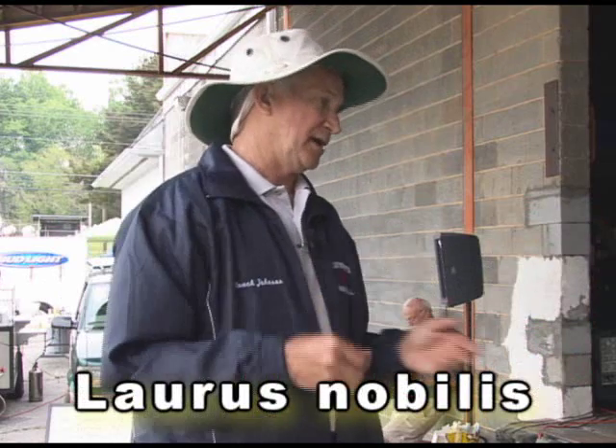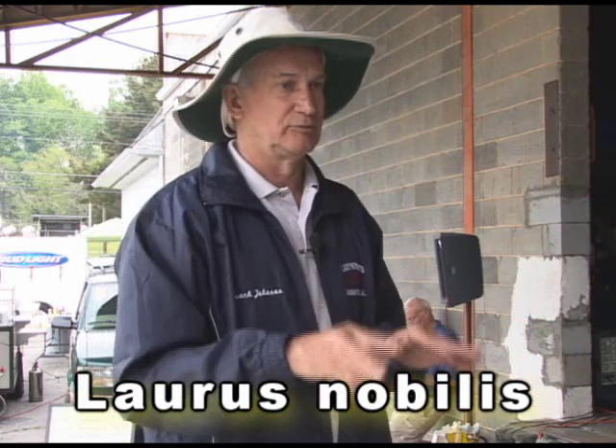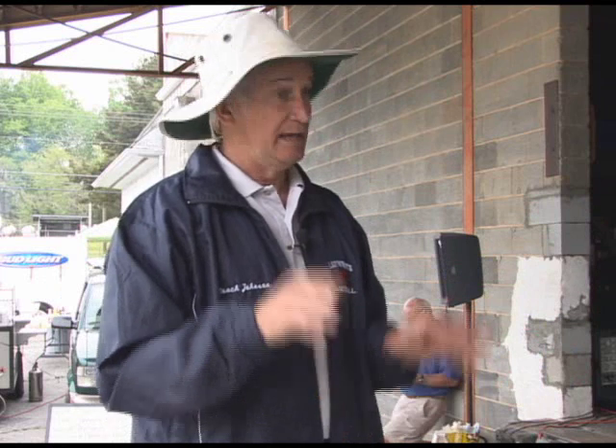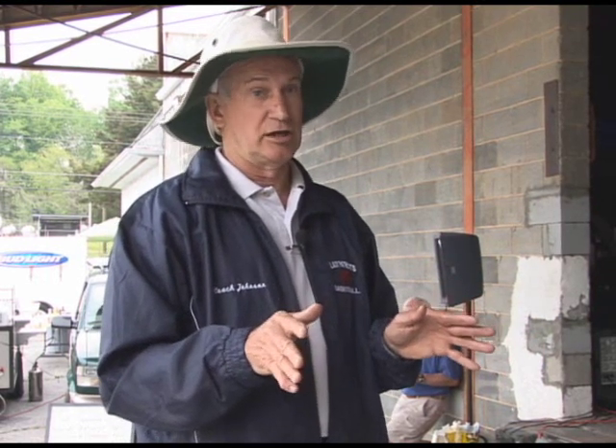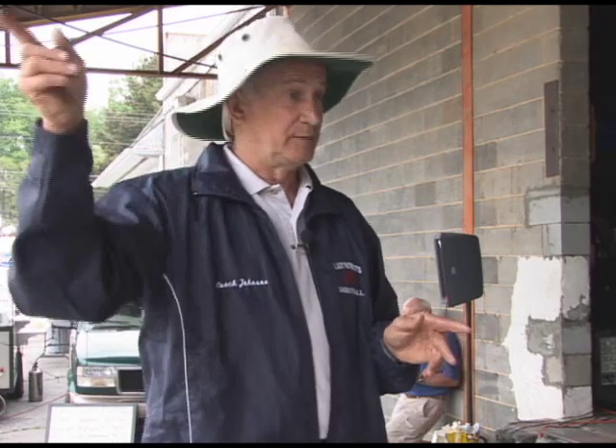So if you pick up bay and you say, 'Oh, I have bay,' it is only one. So don't get it confused, because I have seen people sell bay leaves that were not Laurus nobilis. They might have been a Laura oak tree because they were terrible.